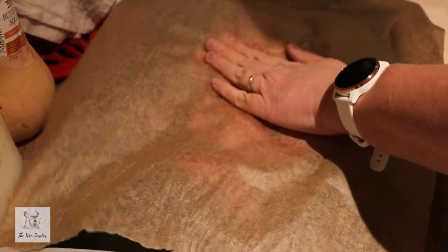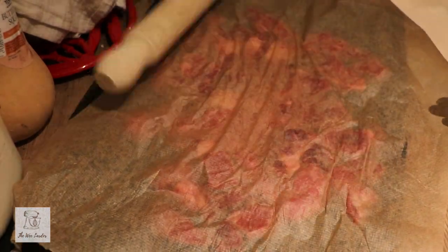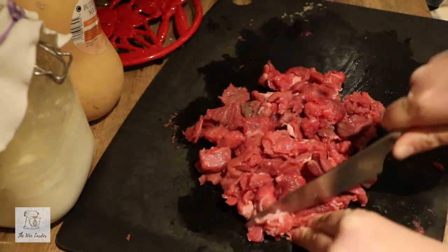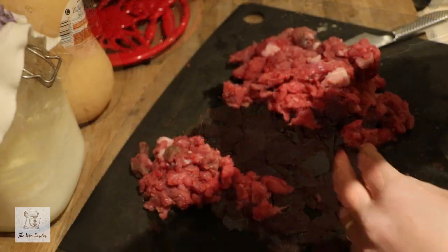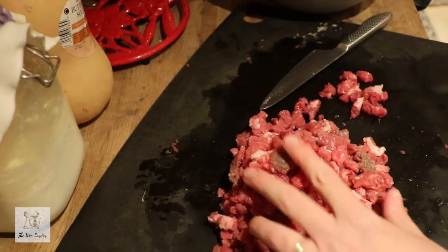I'm going to start by cubing the beef and giving it a really good beating with a rolling pin. You can use a meat hammer if you have one. I've got a sheet of greaseproof paper on top and I'm using the long edge of the pin — I've also used the edge to get some of the fattier bits as well. We're flattening this out as much as we can, then cutting it into really fine strips about an inch long, keeping them all roughly the same size.